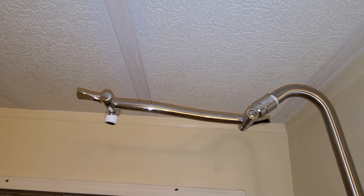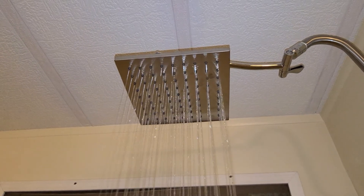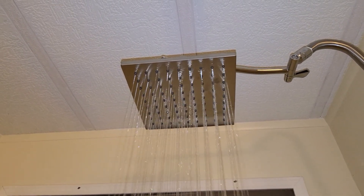Now I will install the rain shower head. And now we have a fully functional rain shower head.